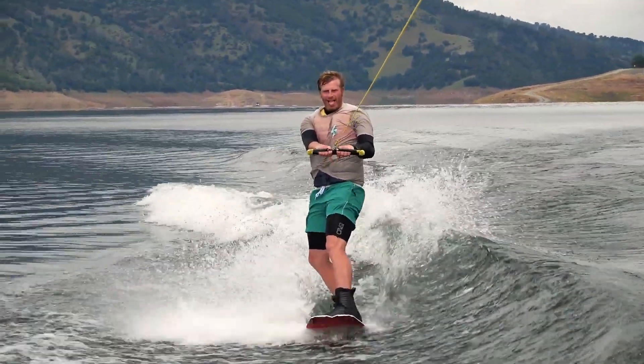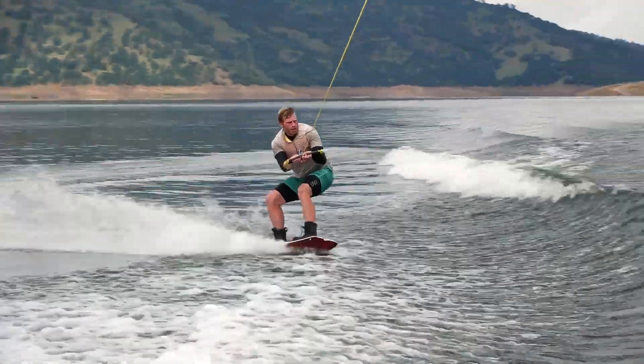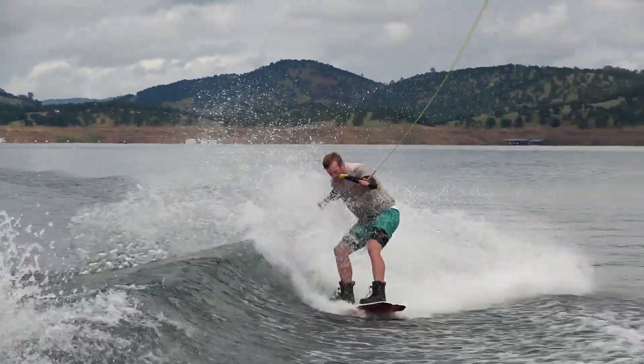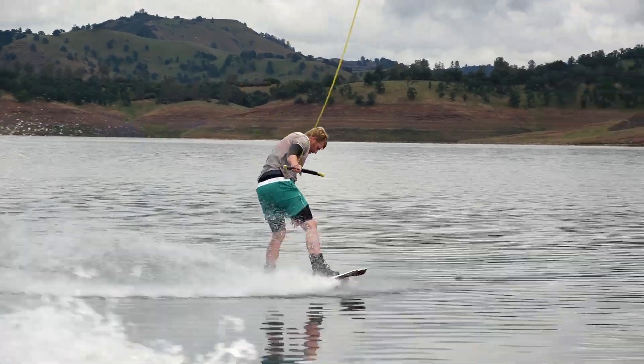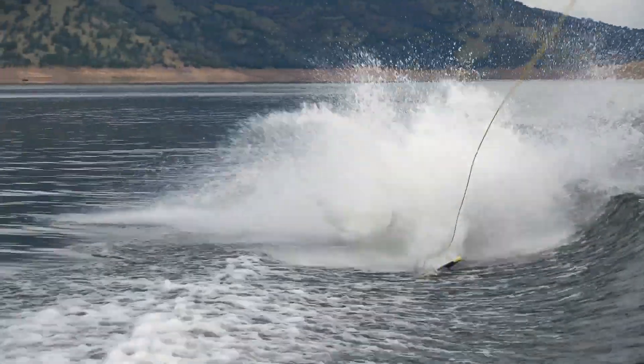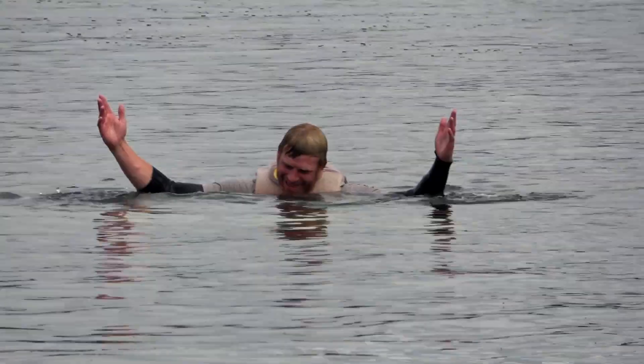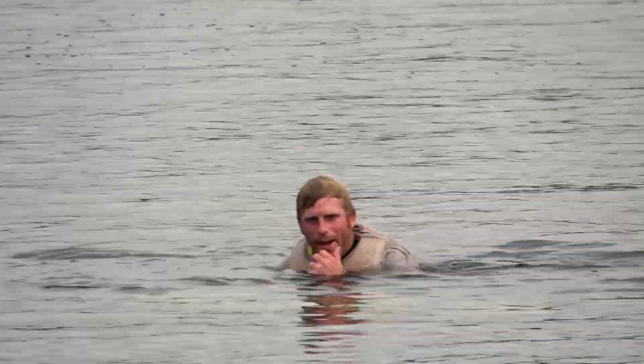Daddy's working! Someone's gotta provide! First try, dude! That's pretty good for a funny nerd!